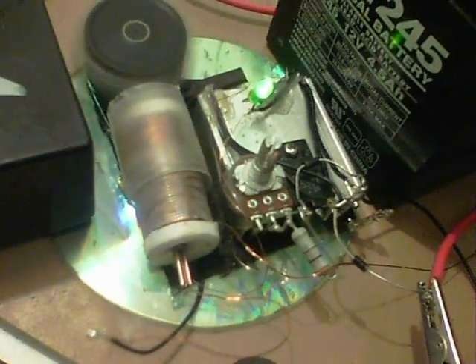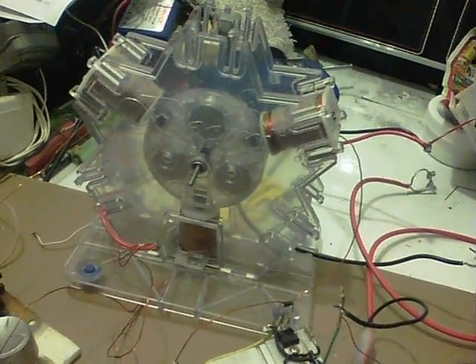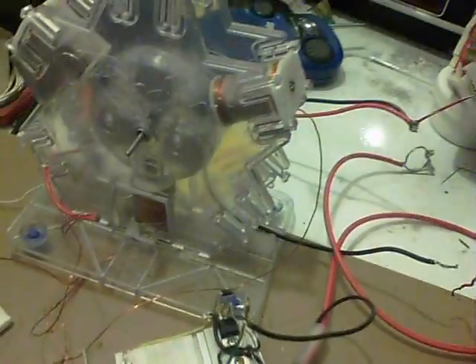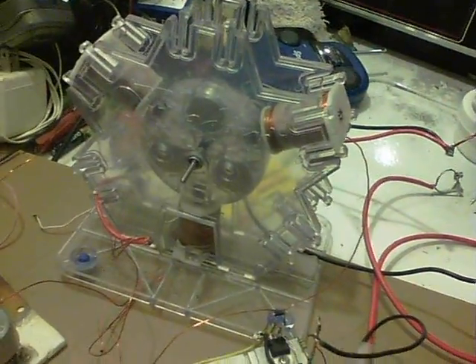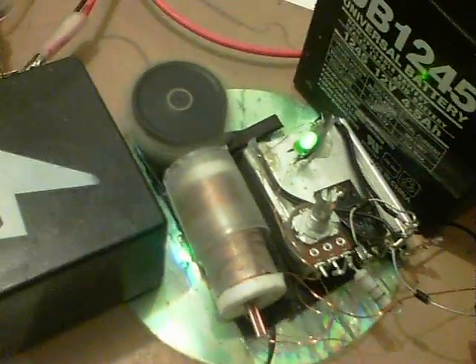This circuit is one that I was testing with. This is a proper kit — a Bedini kit — that I've been making for a guy. Now that the circuit's better on that one and it's got all three coils going, I thought I'd use the tester one and carry on with a bit of learning.